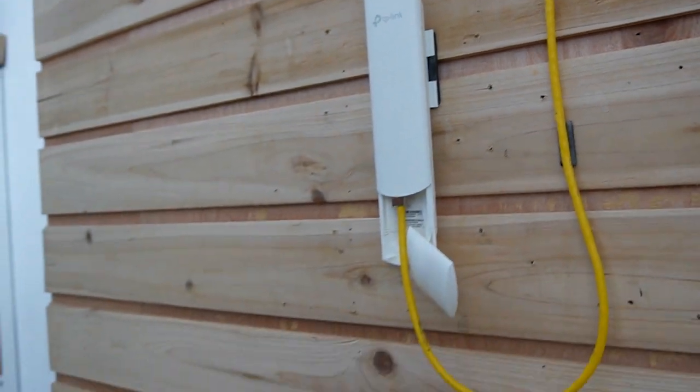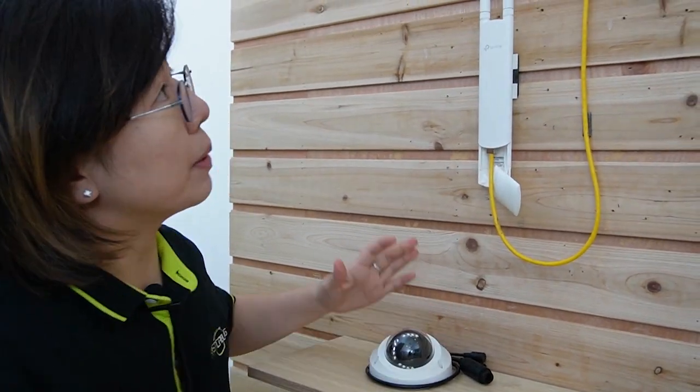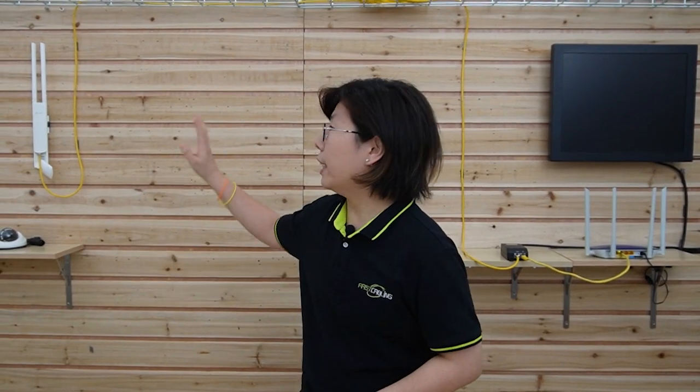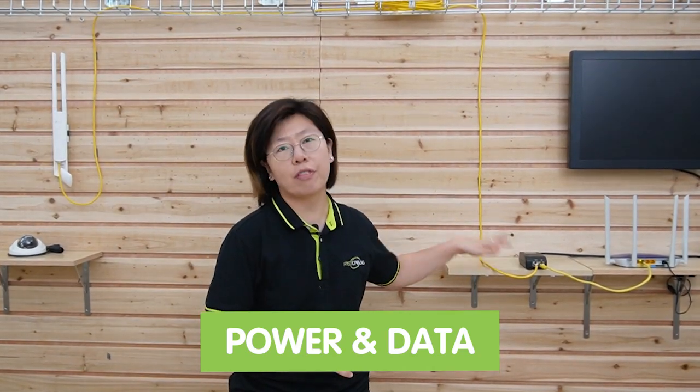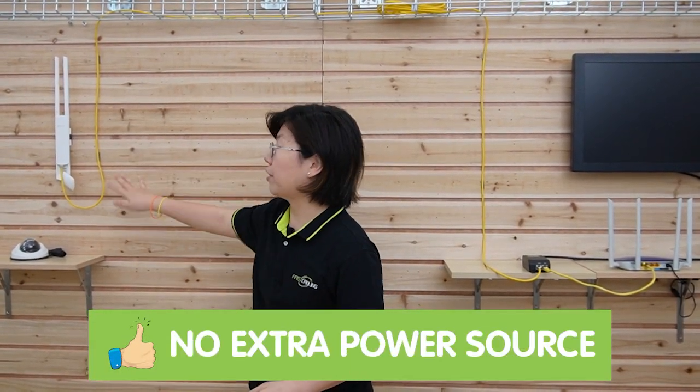And also you can connect with an IP camera by using the PoE injector. Now you can see the whole setup is pretty simple and it's all done. The PoE-enabled wireless access point here is receiving both power and data from the PoE injector, and there's no extra power source needed.